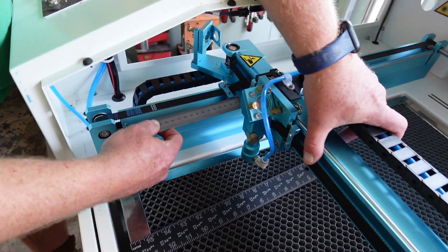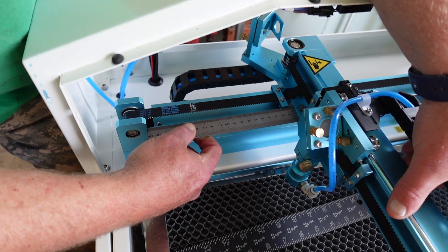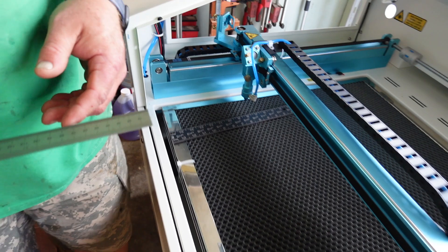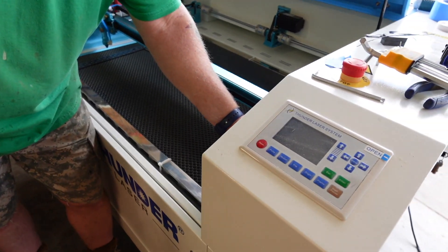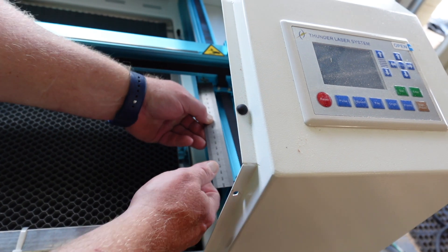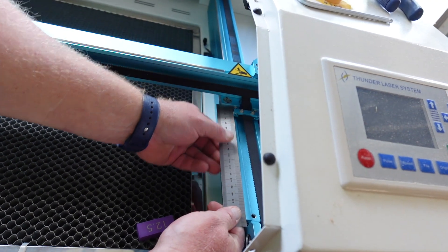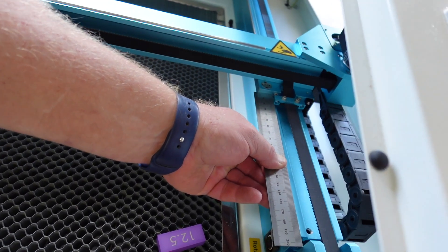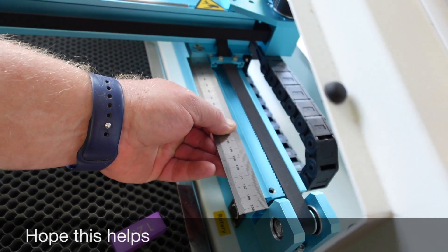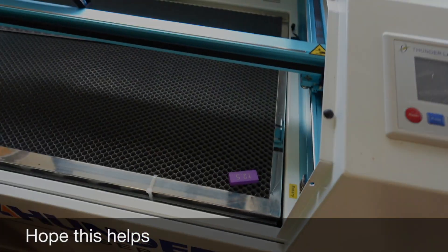I'm going to turn the power off since I'm right there. Now the power is off and I'm going to set my measurement. I'm going to move to the other side and see how far we're off. If you get a close look there, the tolerance is a half a millimeter, and I am about a half a millimeter off. So I'm within tolerance according to Thunder.